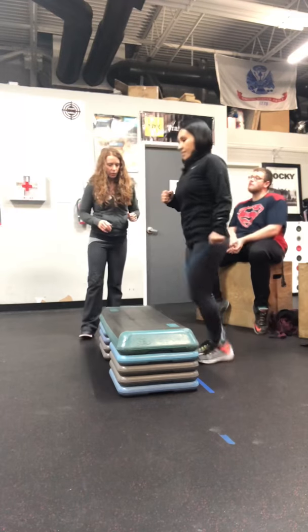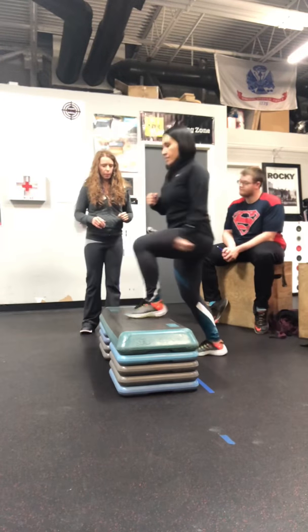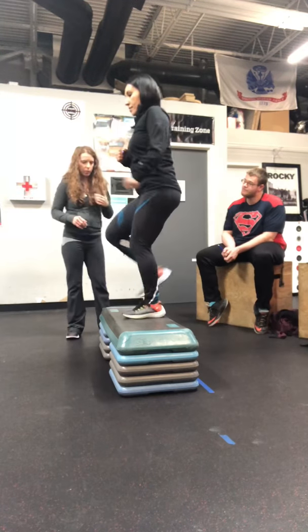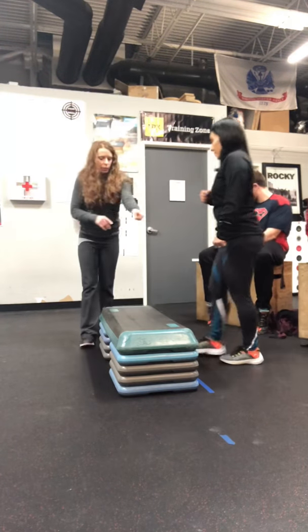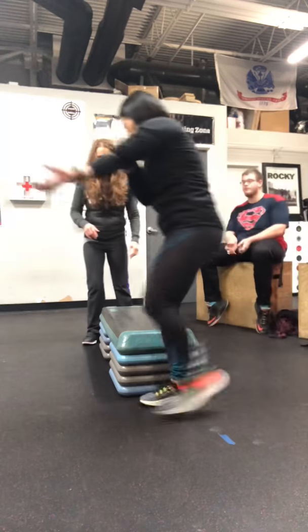10 seconds — you're almost there. Very good, very good. Last step — great job. All right, that's three minutes. Sit down, come on around, sit down.